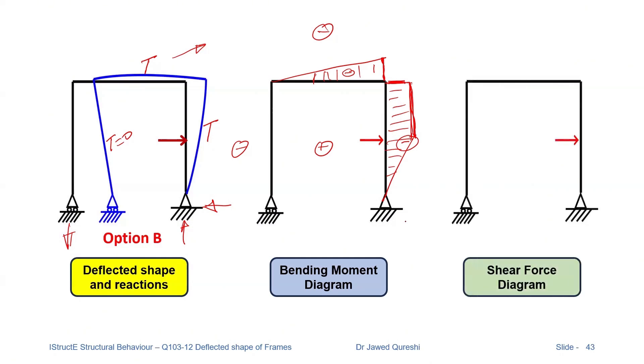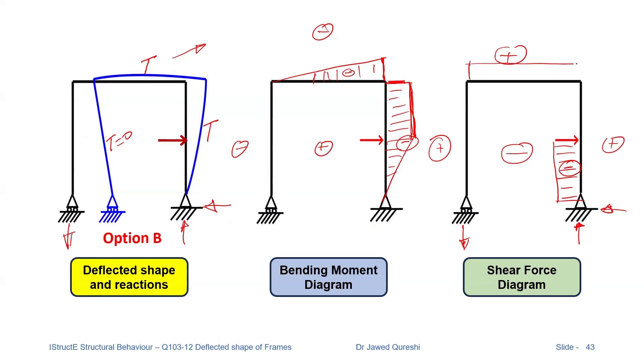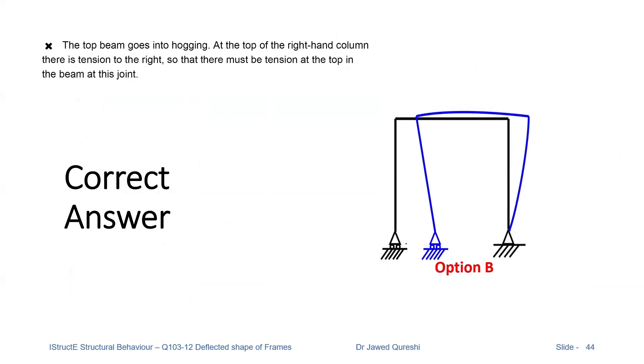For the shear force diagram, we have the direction of reactions. The leftward reaction is creating a clockwise moment — positive is drawn outside, negative is drawn inside. Anti-clockwise shear forces are positive; clockwise shear forces are negative. This reaction is creating clockwise, so I will have negative shear force here. The vertical forces are creating anti-clockwise moment, which is positive, so I draw anti-clockwise shear forces here. This is the shear force diagram. The correct option is option B.